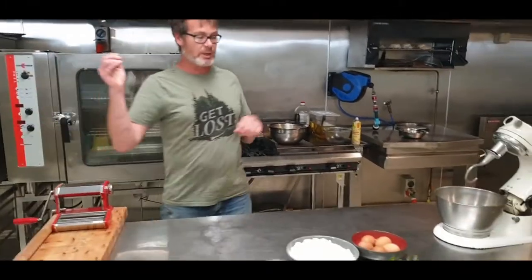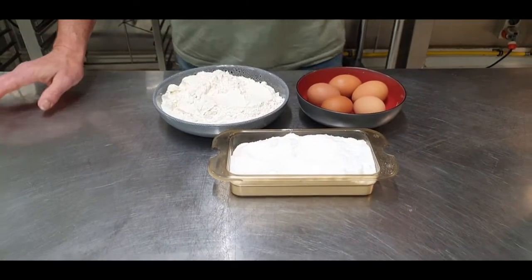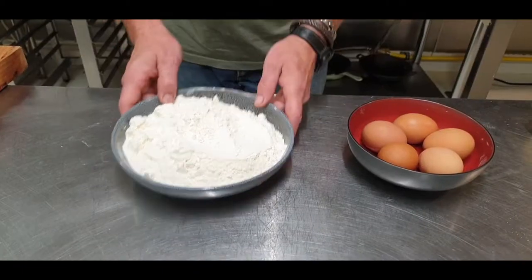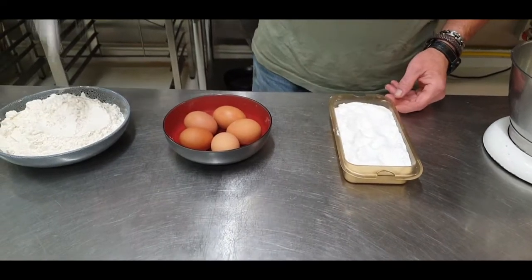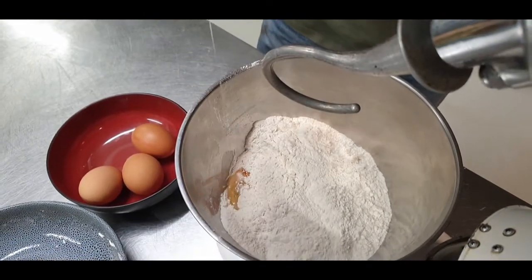Today we're going to make pasta and then I'm going to make an age-old favorite that everybody loves - carbonara with mushrooms. Flour, eggs, salt - not that much, just a pinch. Flour in, plus the salt, eggs.